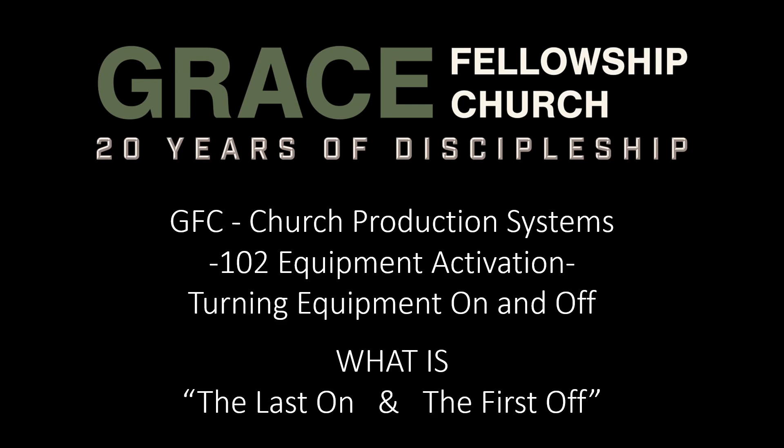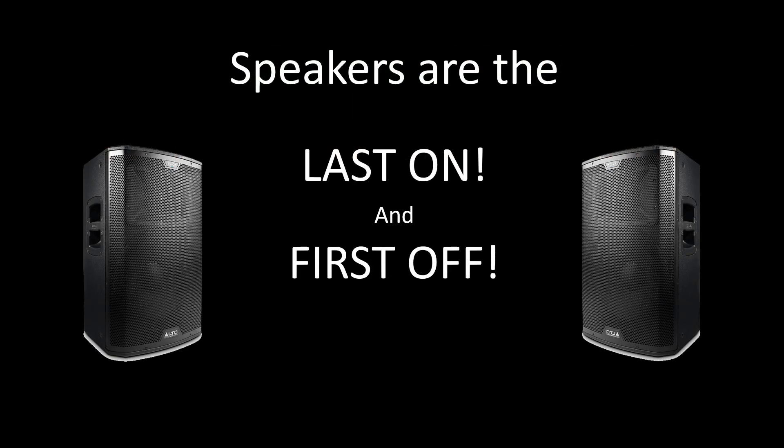Equipment damage might result from accidentally turning it on or off in the wrong order. However, if you only remember one thing after watching the entire video, it would be this: speakers are the last on and the first off. Later in this video, the reasoning for this will be discussed. Okay, let's get started.